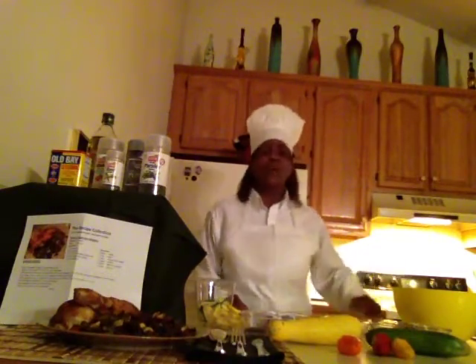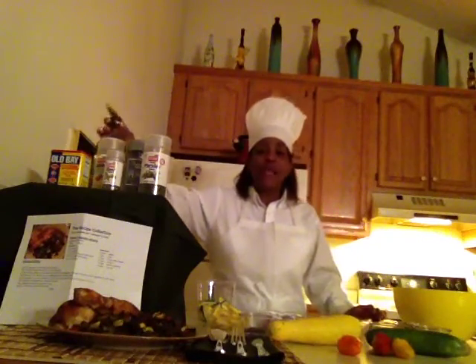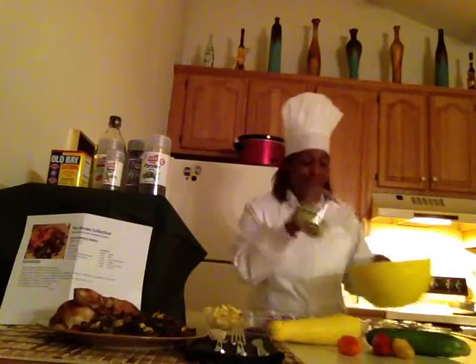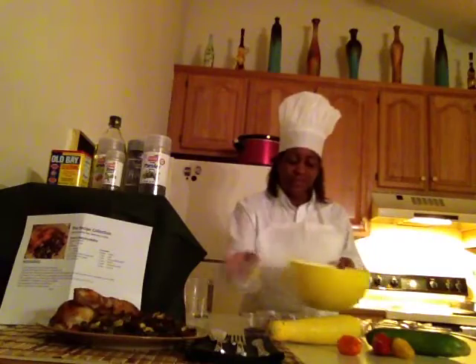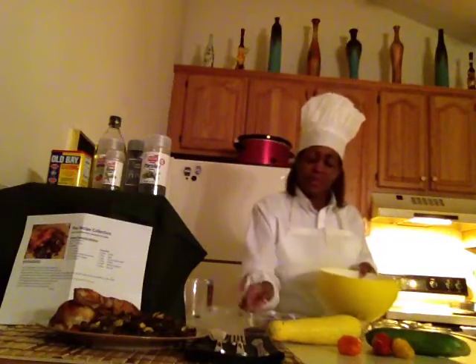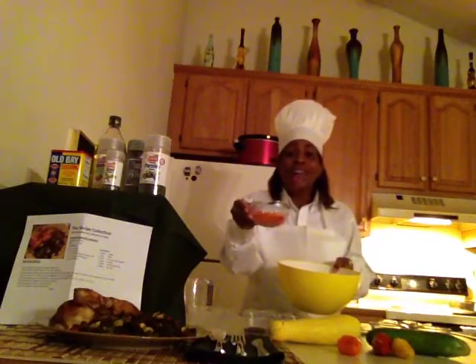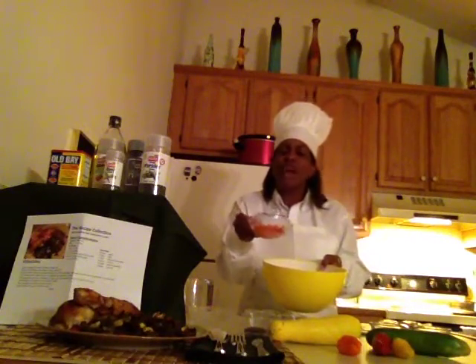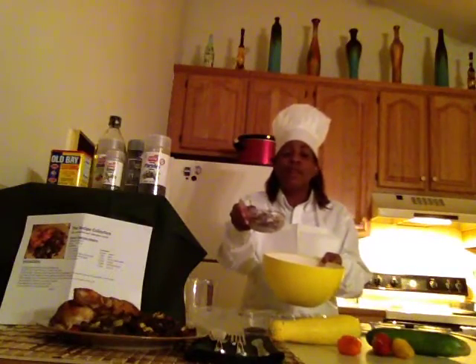I've already got in a wonderful skillet two tablespoons of olive oil. We've also got one cup of zucchini, one cup of squash, one cup of red onion, one half cup of various bell peppers — I've got red and orange — and one cup of baby portobello mushrooms.